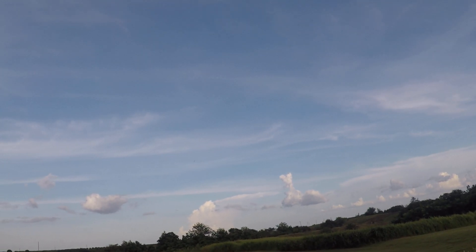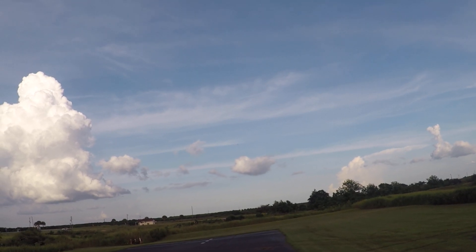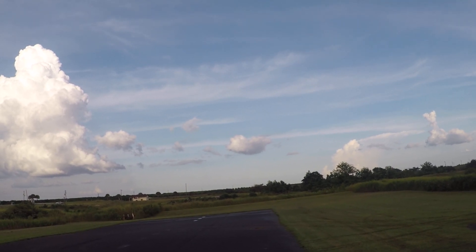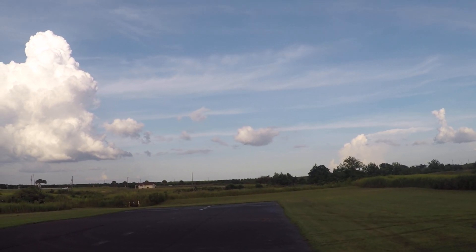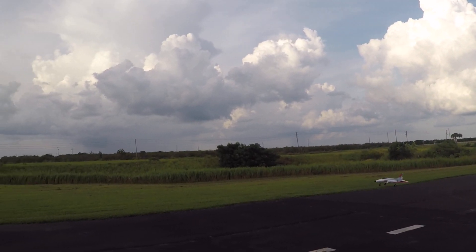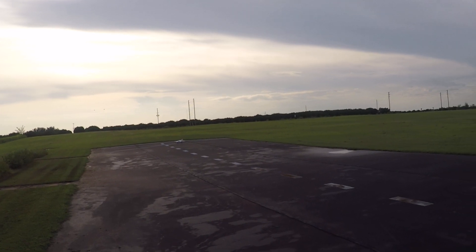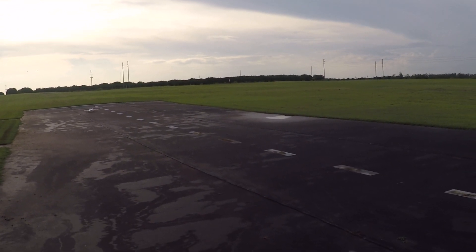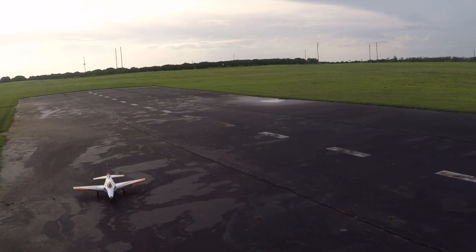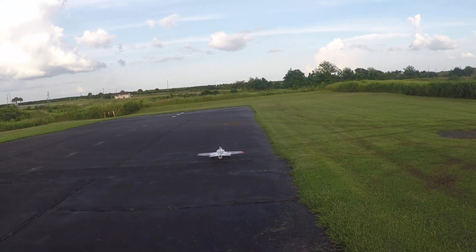We're lined up here. Let's see if we can give this bad boy a landing. There we go. Come back here with us — I have found this is probably standard procedure for most people, but once I'm on the ground solid, I give it full down elevator.